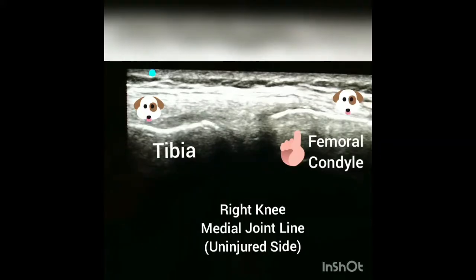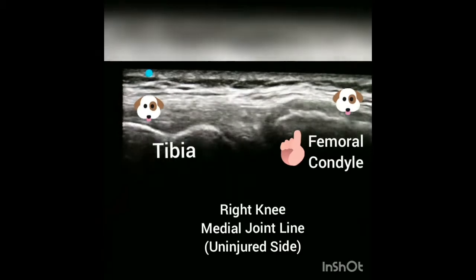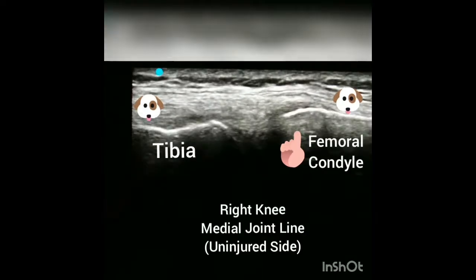Hello, this is Dr. Begaris with Moved Sports and Spine. I wanted to share a prequel video of a medial collateral ligament sprain.